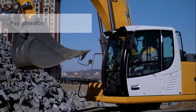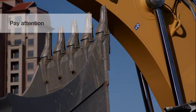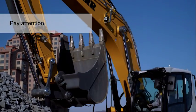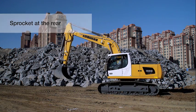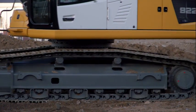Before starting the job, check for potential bucket interference risks with the machine. In addition, in order to prevent damage to the cylinders during operation, avoid fully extending the stick and bucket. Ensure the position of the upper structure and undercarriage is known. While digging, the drive sprockets should be at the rear of the machine.